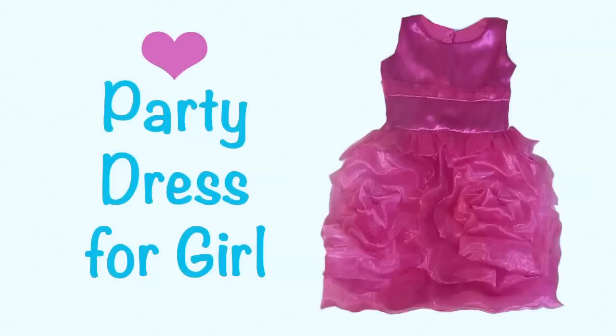Hello, thank you for watching The Cloud Factory. Today we are going to learn how to make this beautiful party dress for a girl. I hope you like it, so stay with me and let's see how to make it.